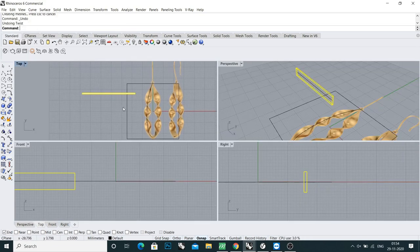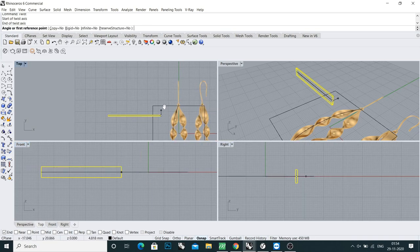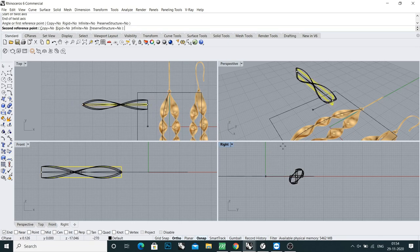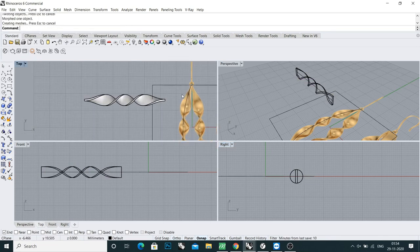Again type the command 'twist'. Set the start axis, then the end axis. You can continue with C — one turn, one and a half turn. Yeah, it's good.